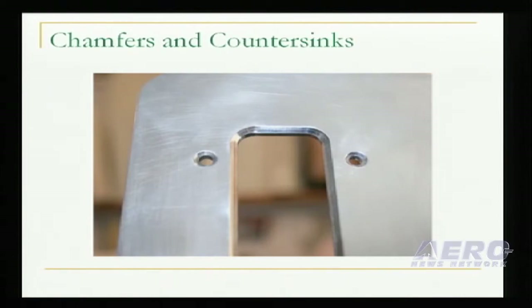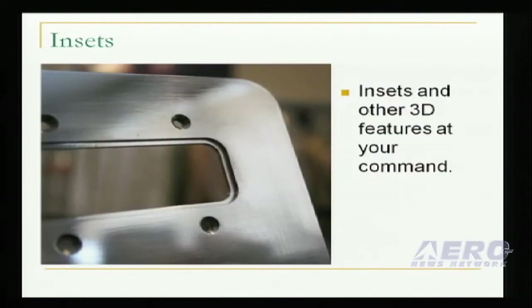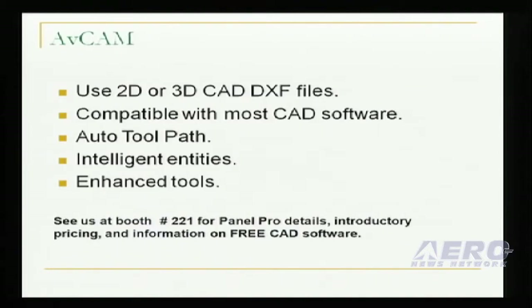The third axis allows you to perform special operations such as chamfers, countersinks, and insets. The Panel Pro features our AVCAM operating system that brings the machine to life.